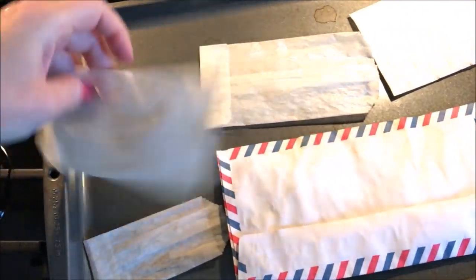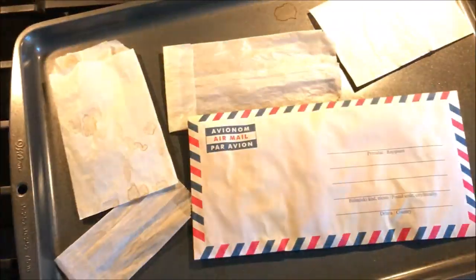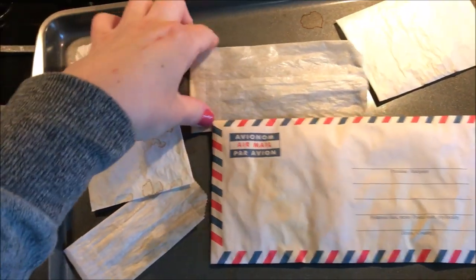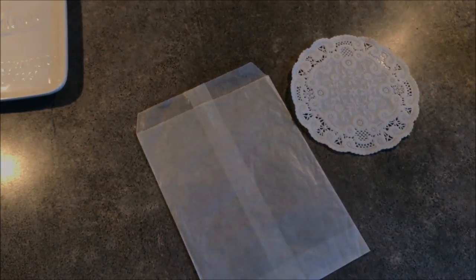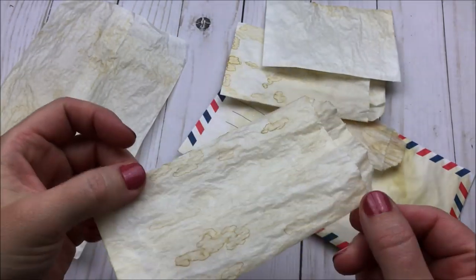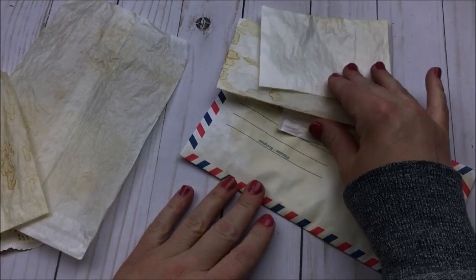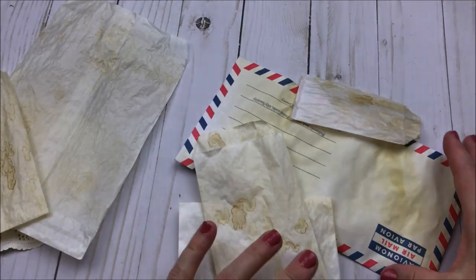Okay so I have pulled these out of the oven and everything is nice and dry. I had them in for three minutes per side — maybe they would have been done quicker than that. You can see how this is something you can do pretty quickly. So I am going to finish up my last two items and then we will go back into my craft room. You can just see some of the staining effects and the wrinkling that this glassine has, and I think it's lovely.